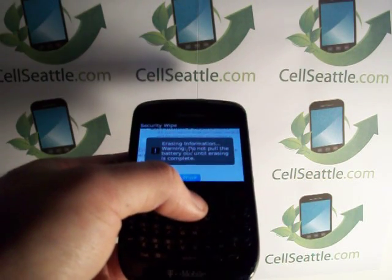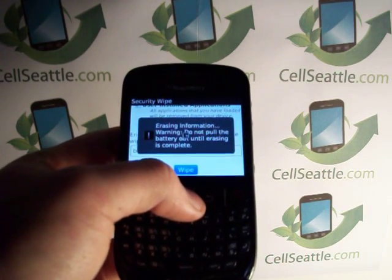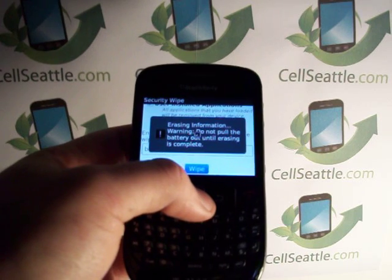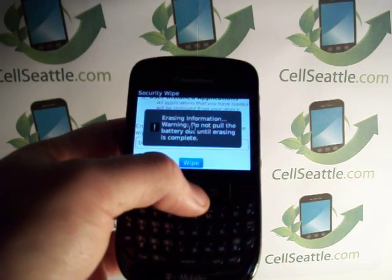We here at CellSeattle strive to keep cell phones out of landfills. They have lots of chemicals in them — things like arsenic, lead, mercury — nasty stuff that we do not want winding up in our landfills and subsequently our drinking water.